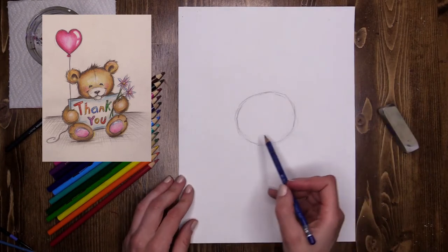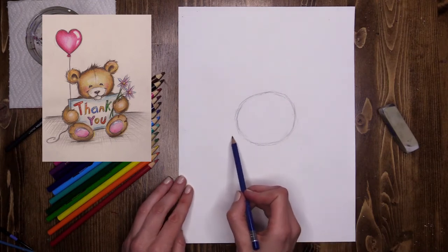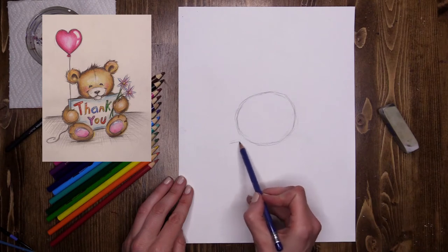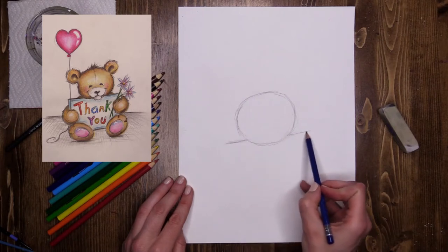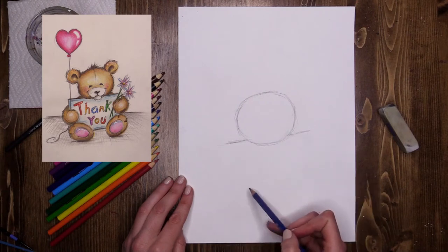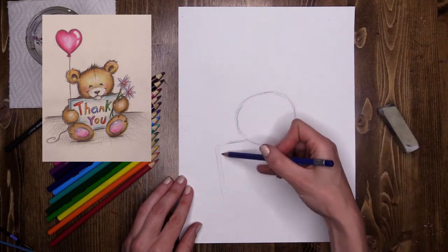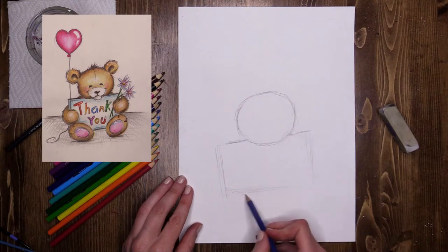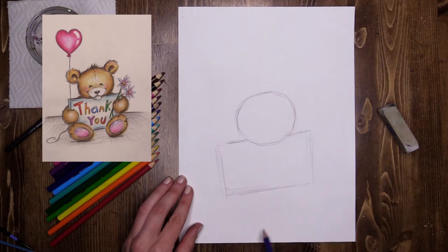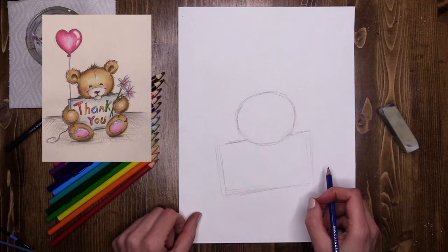Underneath the bear's head at an angle I'm going to do the sign that he's holding on to — so it's not going to be straight across. I'm going to do a diagonal line at a slight angle that tucks under his chin, so he's holding on to it and his chin comes just over the front of the sign. It comes past his head a little bit, then comes down at the same angle to the side, and then back across again. It's not a huge sign — he's only a little bear. This is a loose sketch; you can change shapes and make them your own.